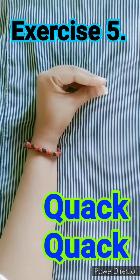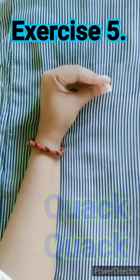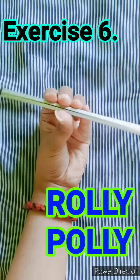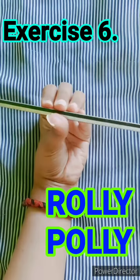It's time for some quack, quack, quack ducky time. Now hold your pencil like this and start rolling it. Thumbs up, fingers down. Fingers up, thumbs down. Good.